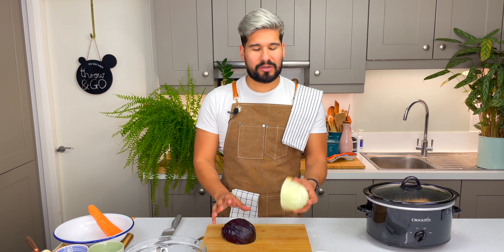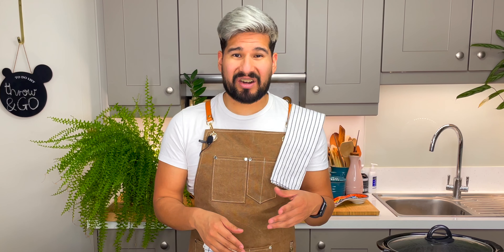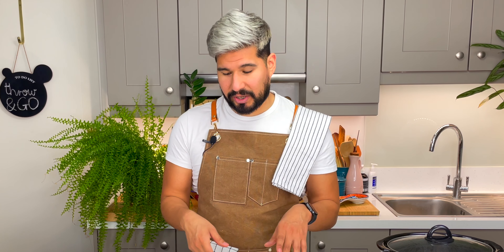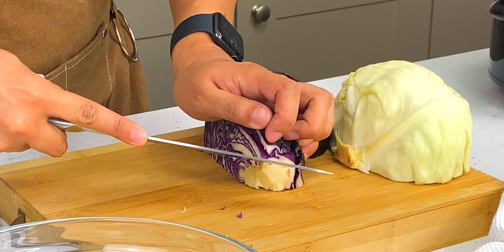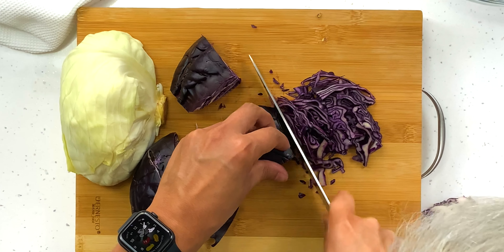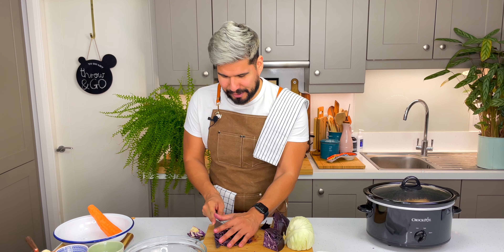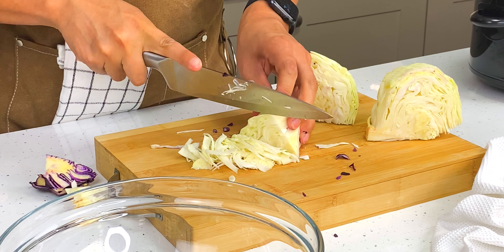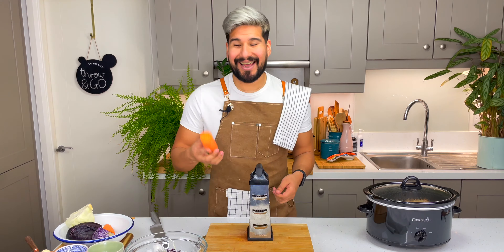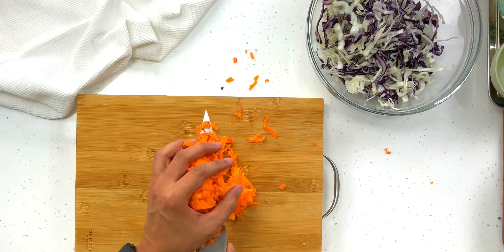For my coleslaw I like to use some white cabbage and also some purple cabbage. You can shred this with a knife, a box grater, or even use a food processor if you have one. I'm just going to do it with a knife. Just make sure you take out the core — that's very tough. Then just using your knife, shred a little bit and put it into a large bowl. I'm going to do the same with my white cabbage, give the cabbage a rinse, and next I'm going to grate some carrots, and into the bowl it goes.